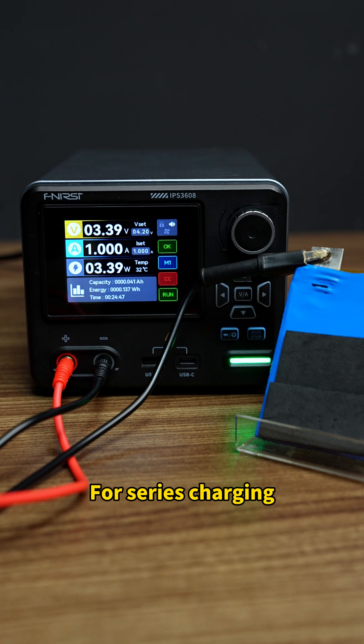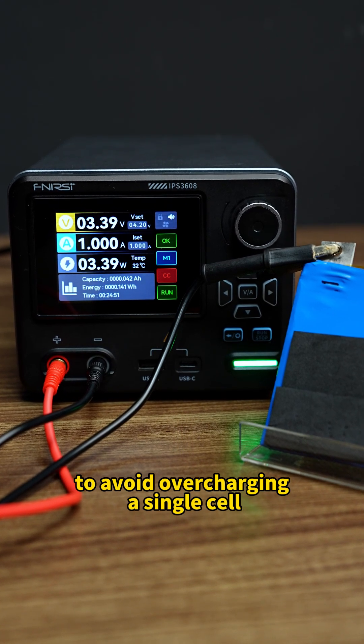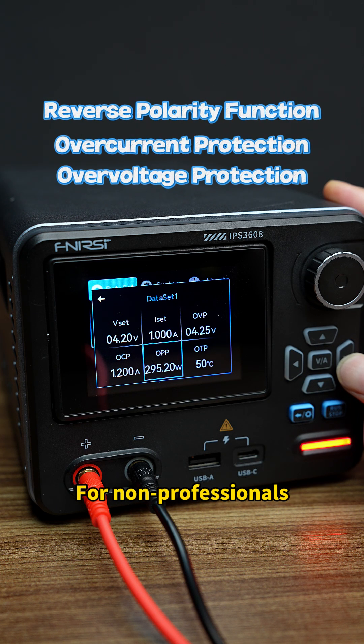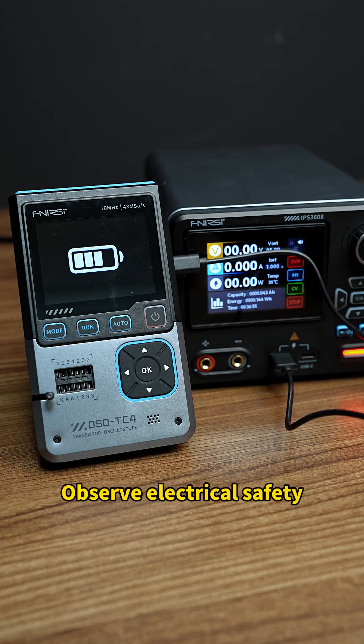Final reminder: For series charging, use a balancing board to avoid over-charging a single cell. Also recommended: use a DC power supply with over-voltage, over-current, and reverse polarity protection. For non-professionals, use a dedicated charger. For safety, observe electrical safety guidelines.